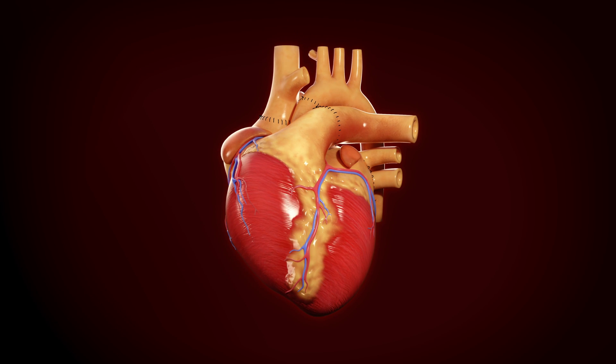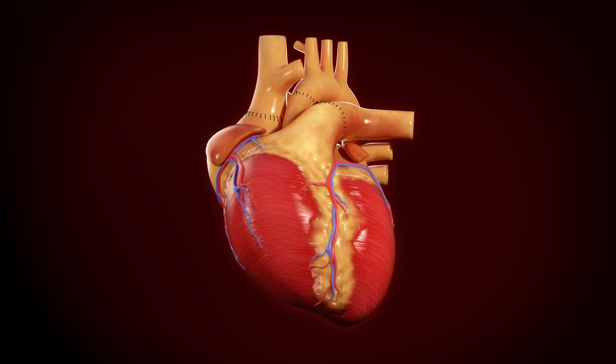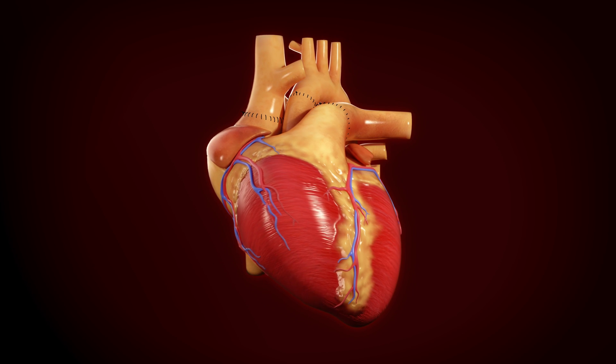Once completed, we wean the heart from cardiopulmonary bypass and ensure by echo that all connections are open, that all valves are functioning well, and that the function of both ventricles is good.